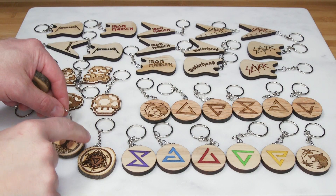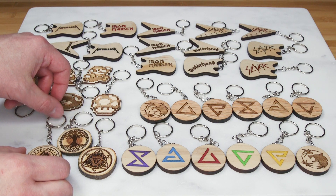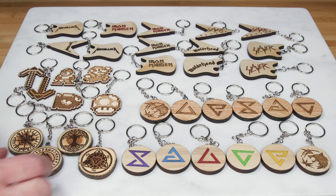So that's all there is to making a variety of different keychains with your laser engraver. If you have any questions please make sure to ask me in the comments. If you like this video please give it a thumbs up, and don't forget to subscribe to the channel and hit that notification bell if you haven't done so already. Thanks once again for watching everyone.